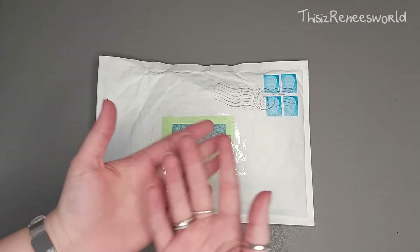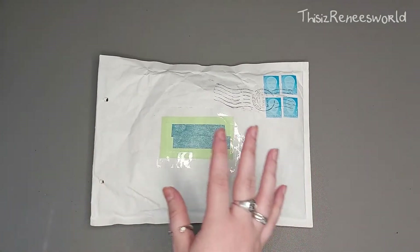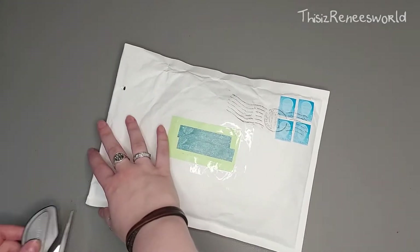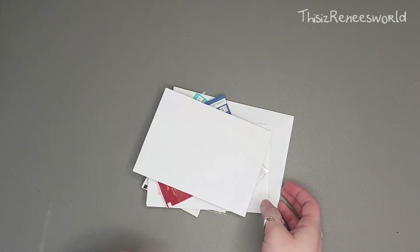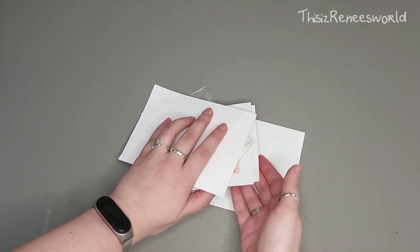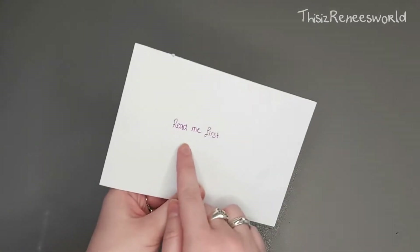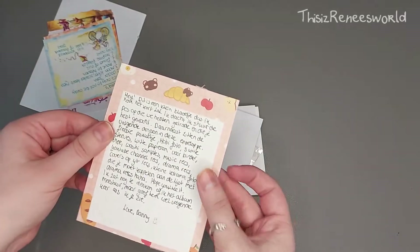Hey, this is Renee and welcome to my little world. As you can see, I got another letter from my friend Danny in the mail today. I just got this new letter opener, so let's just dive right in. He already told me this was coming and gave me instructions to read the letter first, and he said the letter would be inside the envelope — and there it is, it says 'read me first.' I'm glad there are instructions.